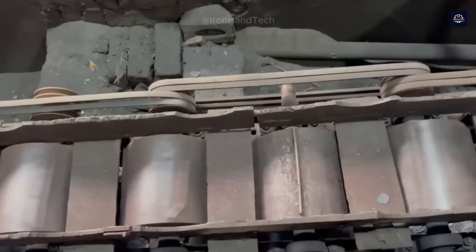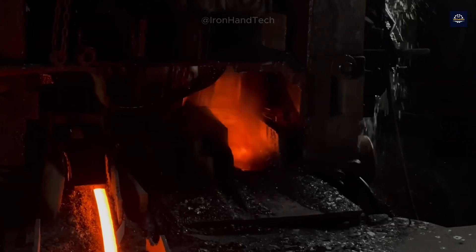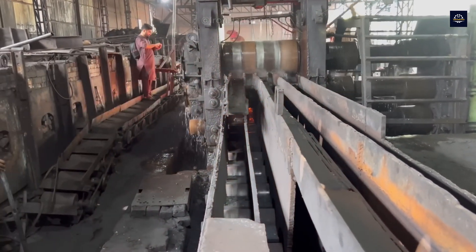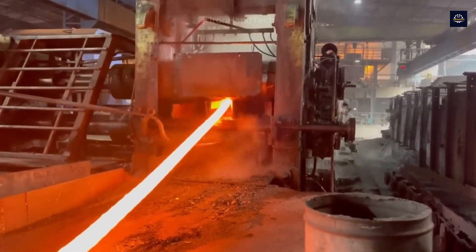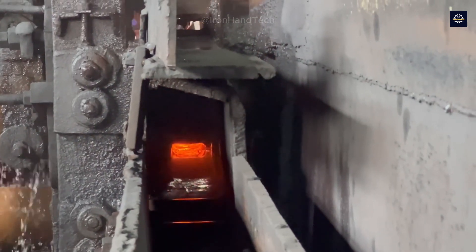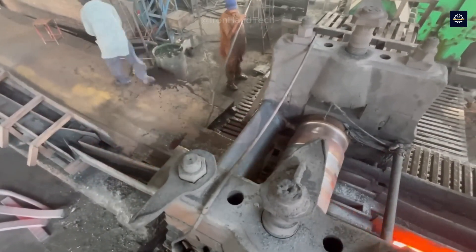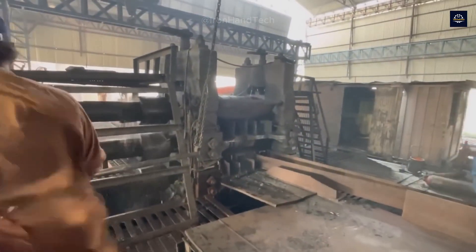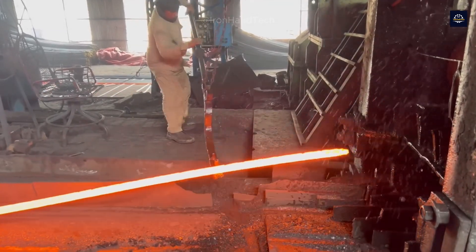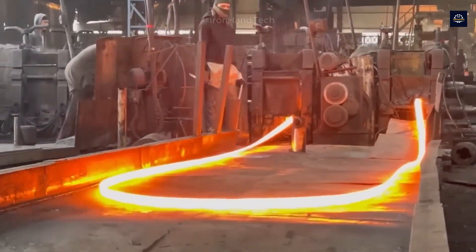Next, the steel billet is shaped through the hot rolling process, the purpose of which is to reduce the thickness and increase the length of the steel billet. It is called hot rolling because this process is carried out while the metal is still at a high temperature — usually above 1,000 degrees Celsius — helping to shape the material and improve some of the product's properties. This process also eliminates internal defects such as air holes or small cracks formed during casting. Rectangular steel billets are passed through pairs of rolling rolls with gradually decreasing gaps; under high temperature and pressure, the billet is compressed and stretched.